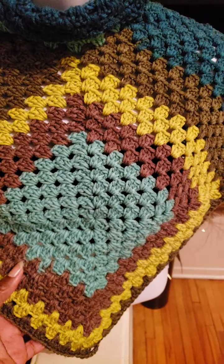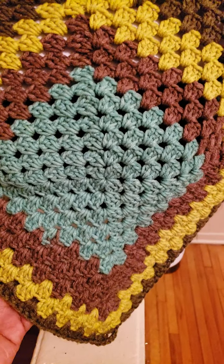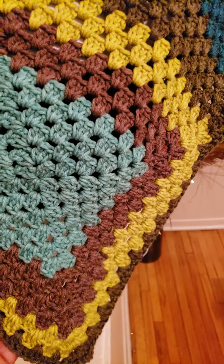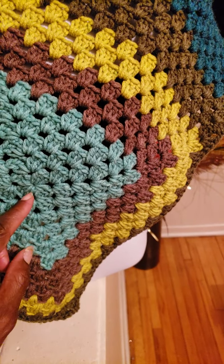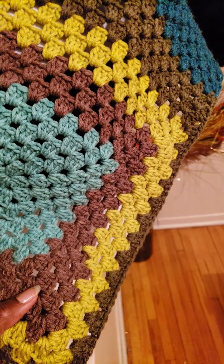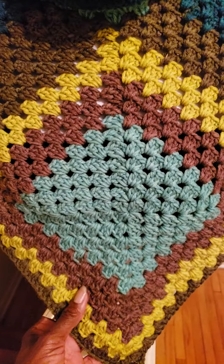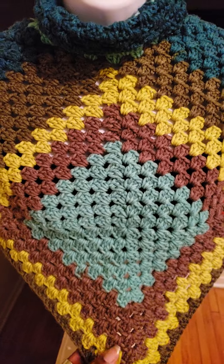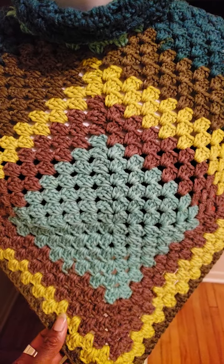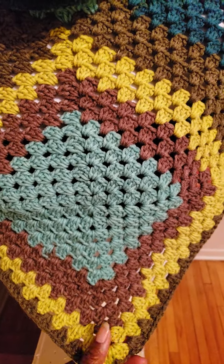This is the actual size of the square — I'll count the rows for you now. I did 13 rows for this particular poncho. It is a small size, so increasing your number of rows will give you a larger poncho.